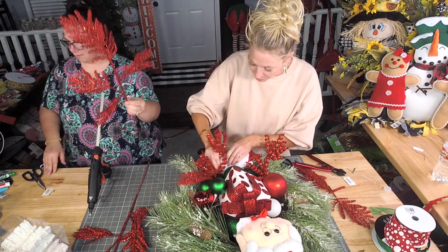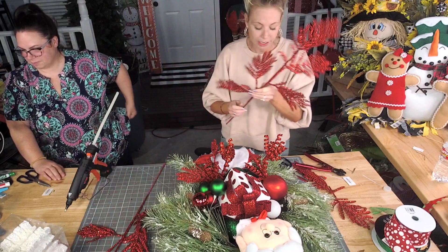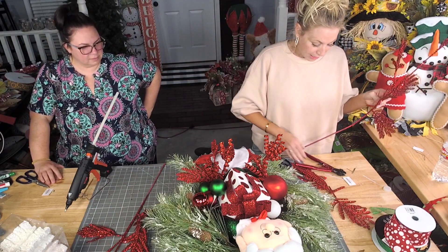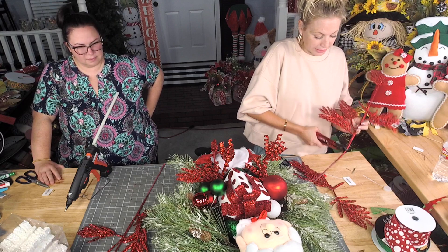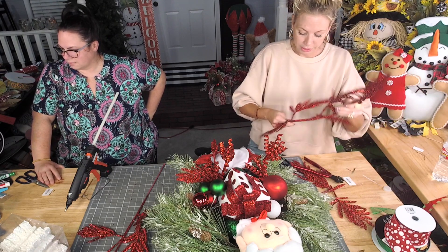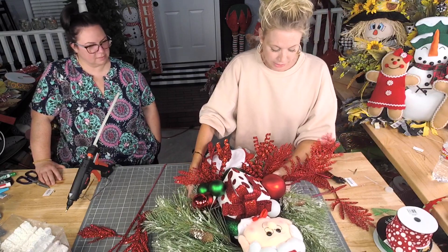Like I said, I put this whole thing on a grapevine base for the whole purpose of putting these skewers in there just like this. There we go — they stay much easier. Leave them in and they come to life.